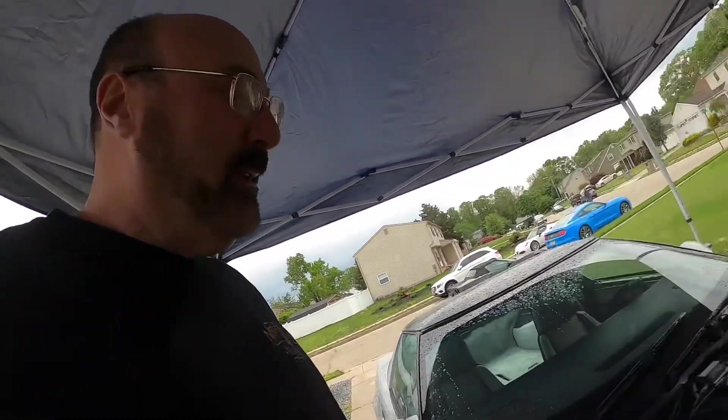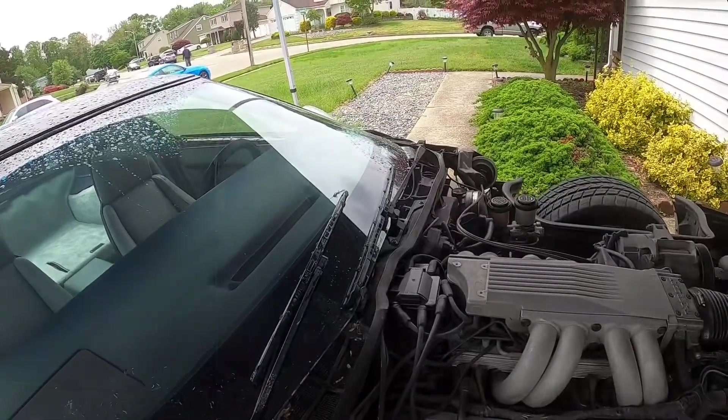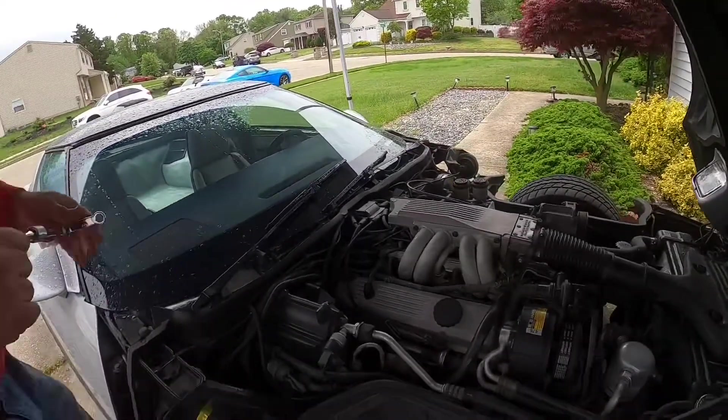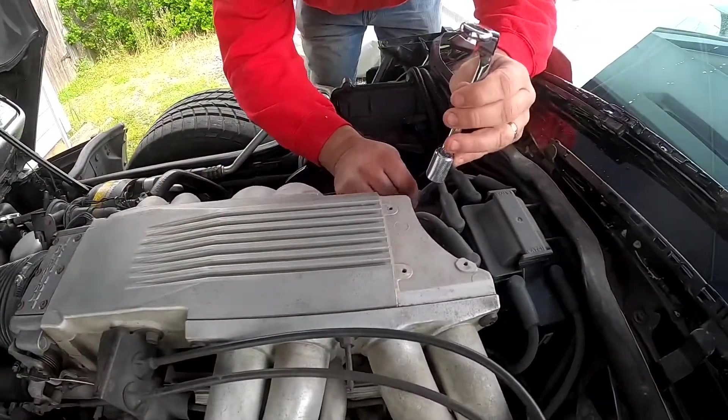We have the Y-pipe inside but we're not going to do it on the ground — we're going to use Tommy's lift. What we've done so far is just remove the timing cover off the top of the plenum, and we're going to start from here.